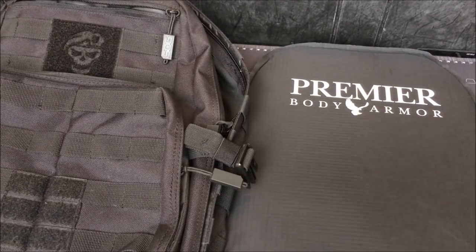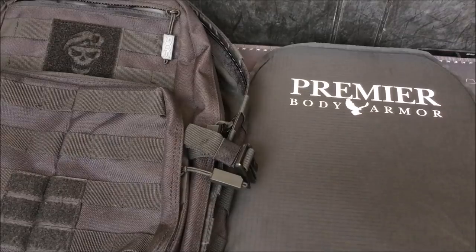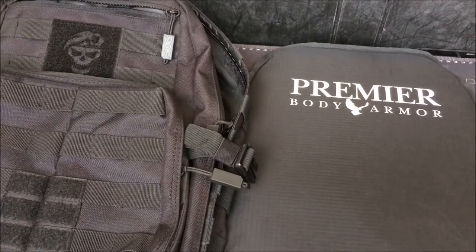Alright guys, I'm back today with a project I've been wanting to do for a while — bulletproofing a backpack. This will also work for something like a purse or a diaper bag, depending on the size of the particular bag. With the way things are going in the world today, especially after the recent church shooting, I feel like being prepared for all situations is key.